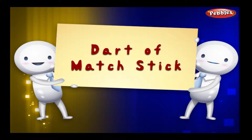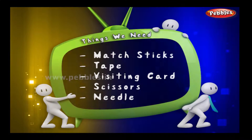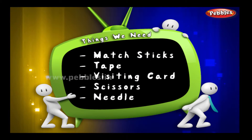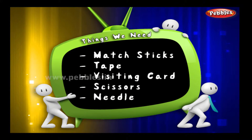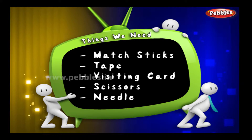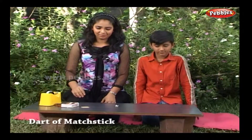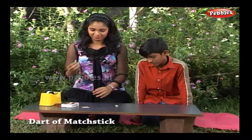Dart of matchstick. The things we need: matchsticks, tape, visiting card, scissors, and a needle. We are going to make a simple but effective dart.